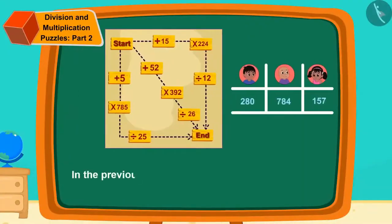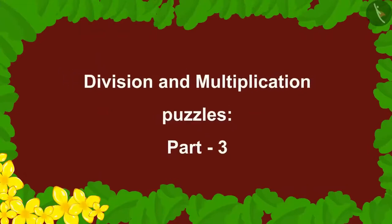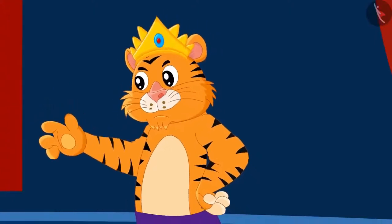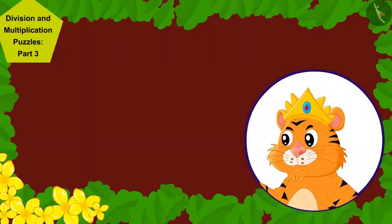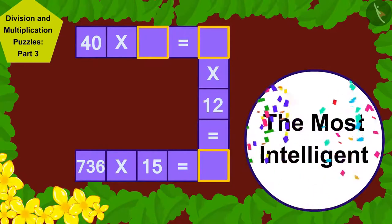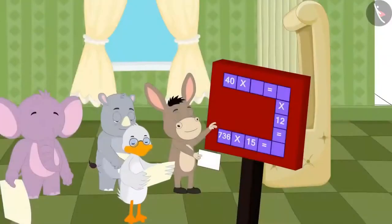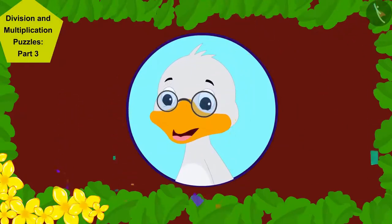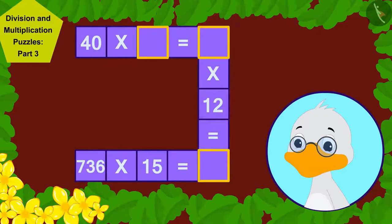Hello children. In the previous video, we saw some more interesting examples of solving division and multiplication puzzles. In this video, we will see more fun puzzles. Today, the king of Champapur has announced a contest to find the most intelligent villager. Whoever solves the puzzle will be declared most intelligent and given 500 gold coins. All villagers tried hard, but Barbola uncle found the solution.